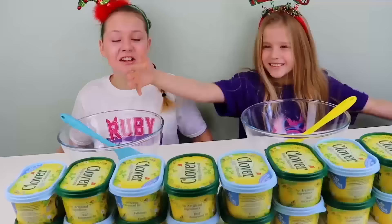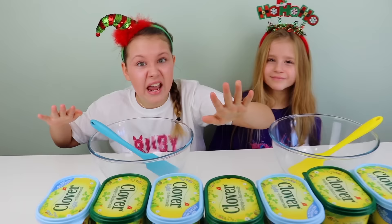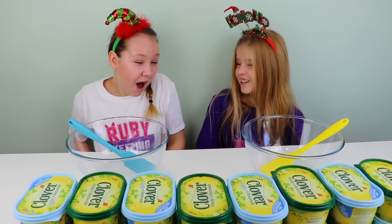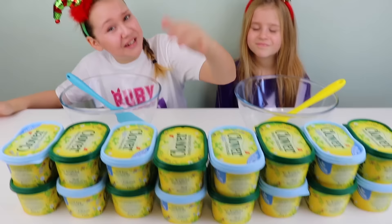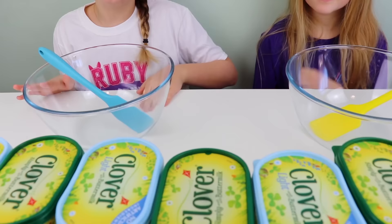So guys, we've got lots of butter here. You guys probably know how this challenge works, but if you don't, most of these butter tubs are gonna have slime ingredients inside, and some of them might actually have real butter. There is such a thing as butter slime, but you don't actually make it with real butter — you make it with modeling clay. The reason it's called butter slime is because you can spread it out like real butter, and it's so satisfying and so soft.